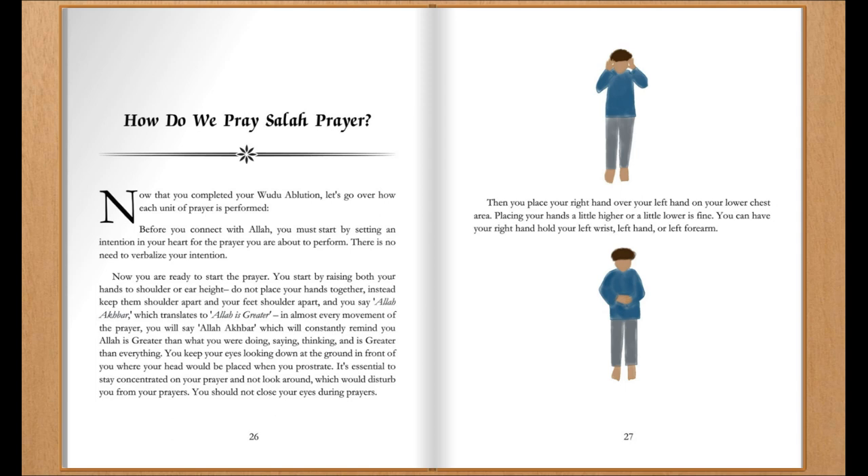In almost every movement of the prayer, you will say Allahu Akbar, which will constantly remind you that Allah is greater than what you were doing, saying, thinking, and is greater than everything. Keep your eyes looking down at the ground in front of you where your head would be placed when you prostrate. It's essential to stay concentrated on your prayer and not look around, which would disturb you from your prayers.